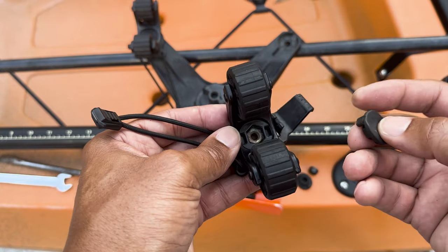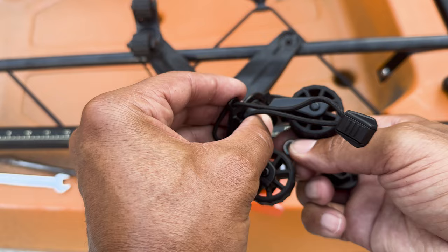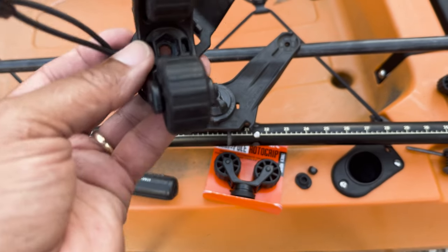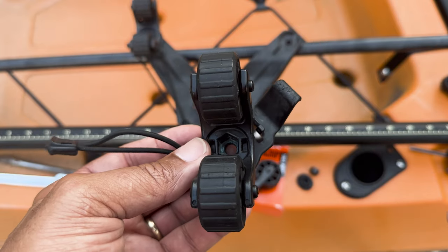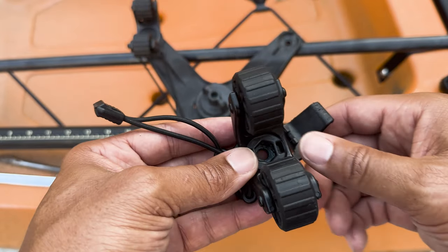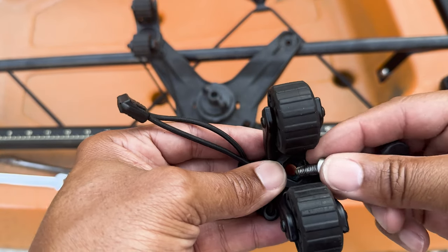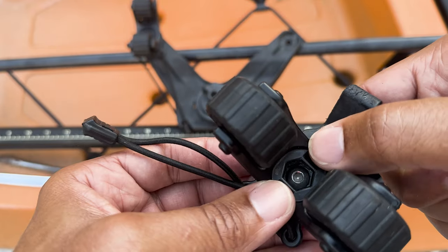I'm going to keep the rubber sleeve with the paddle grip since I had it there. Once you open the parking pole grip up, there'll be a little screw on the inside that's going to go with the other one, so there should be nothing on the inside. Then you want to drop your screw down in there, and it'll look just like that.